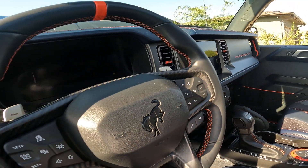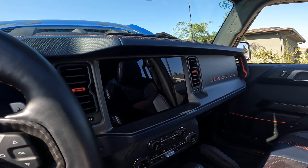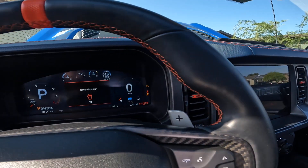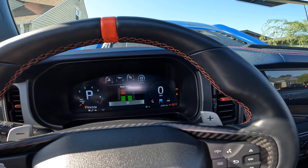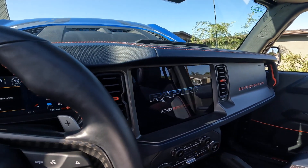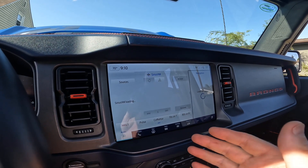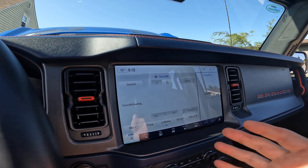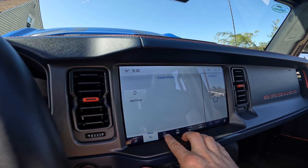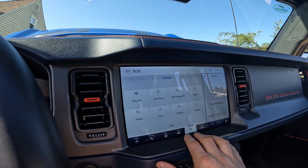Starting things up here — bring the key fob in. We've got our digital gauge cluster, which looks really nice, and we've got the 12-inch infotainment screen. I believe this is Sync 4, so you're going to have Sirius XM, AM radio, Apple CarPlay, Android Auto — wireless — phone settings, navigation, different apps, and different settings for the vehicle itself.